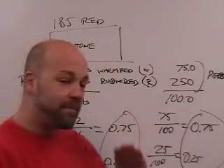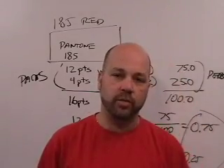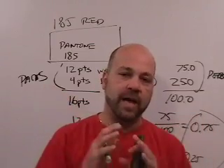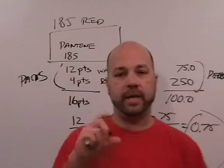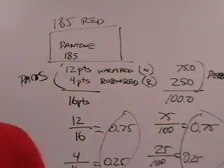So step number one of this whole process: anything you're given, convert it to ratios. You take the whole of whatever you have — whatever unit of measure it is — and you divide each component (each color in the total blend) by the whole, and you'll get its ratio component. That's the foundation of how we work.